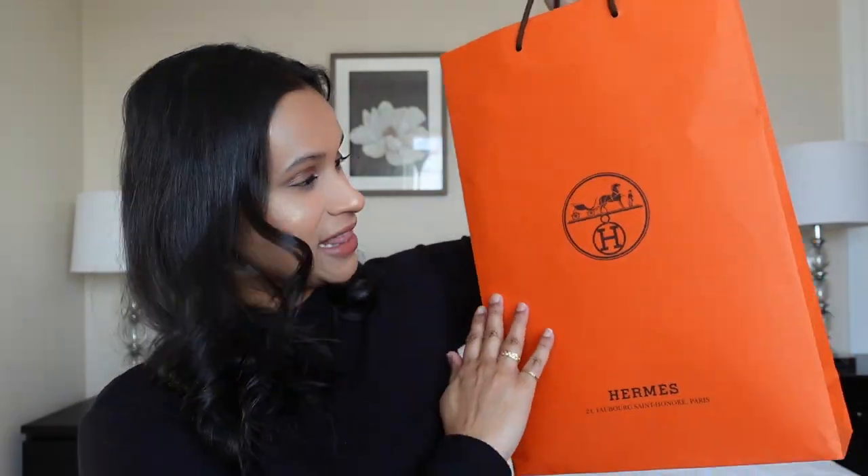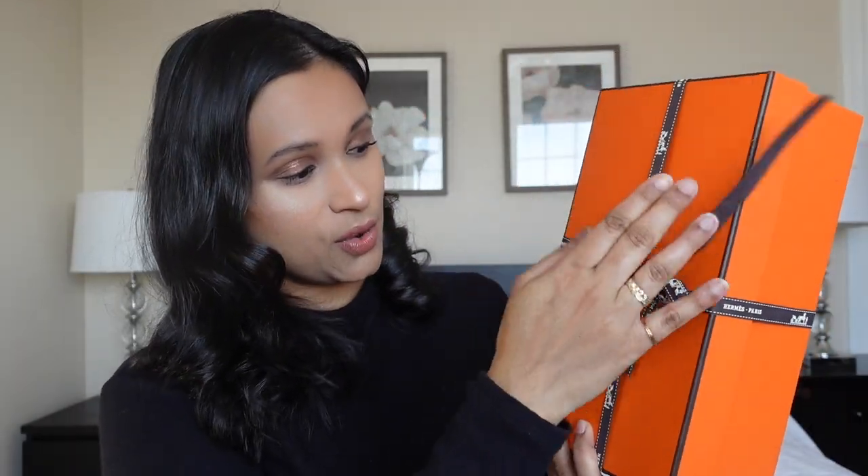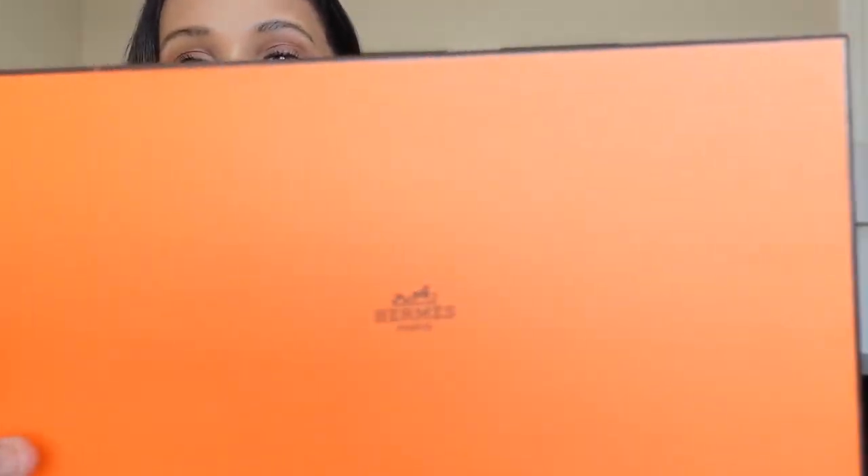Let me show you guys super quick — this is my little orange bag. I did end up going for a pair of shoes. As you guys know, I have been obsessed with summer sandals lately. I went in to get a pair of Oran sandals because there were so many raving reviews about them, but I ended up leaving with this one. So let me open it and show you guys what I picked up.